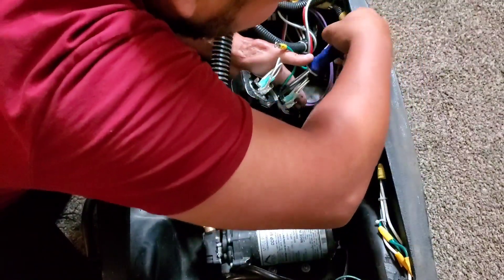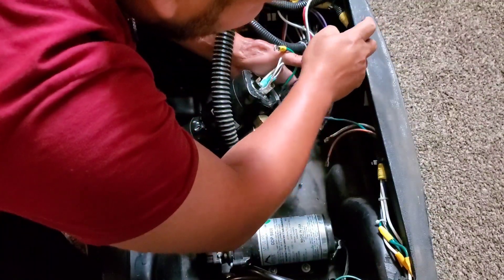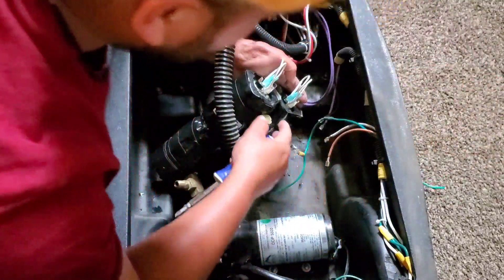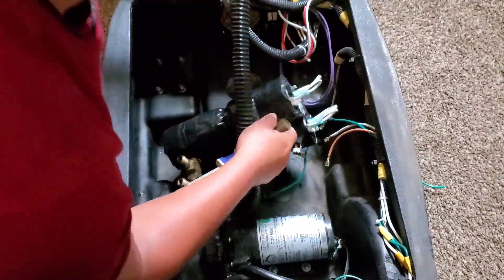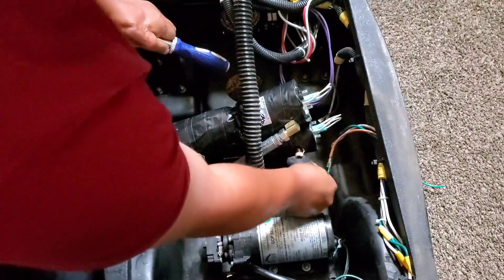If you're planning on getting an extractor with a heating element, just be ready that there are some expenses. This motor cost me $250. But it put in work, so I'm not going to complain on that part. It has put in work.